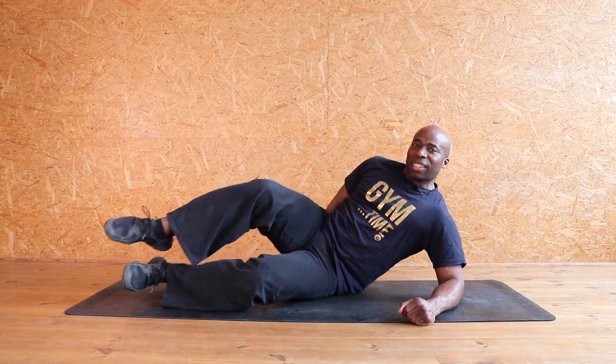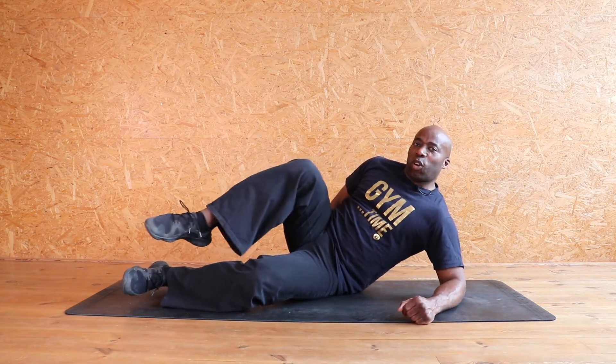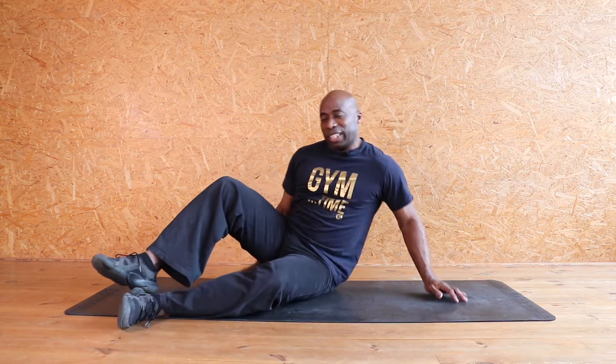Eight, seven, six, five, four, three, two, one. Beautiful. Let's hit the other side. Same thing on the other side.